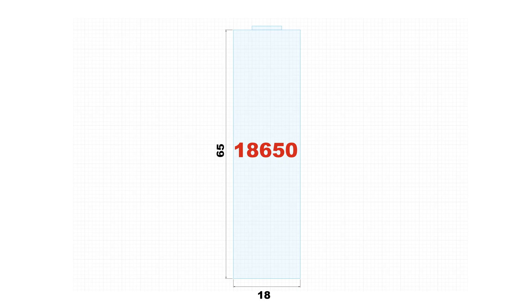By the way, 18650 is a good engineering name. It makes a lot of sense: 18 means the diameter, 65 means the length, and 0 means cylindrical shape.